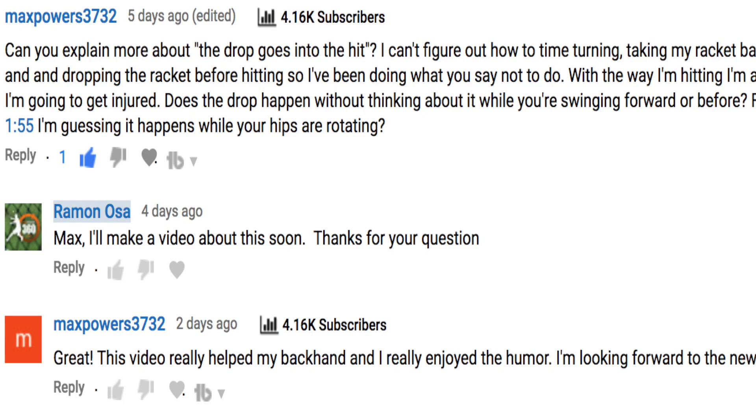Hey there, Ramon Osa with you here. I had a great question from Max Powers 3732 and he says: can you explain more about the drop going into the hit? I can't figure out how to time turning, taking my racket back, and dropping the racket before hitting, so I've been doing what you say not to do. With the way I'm hitting, I'm afraid I'm gonna get injured. Does the drop happen without thinking about it while you're swinging — before or after?